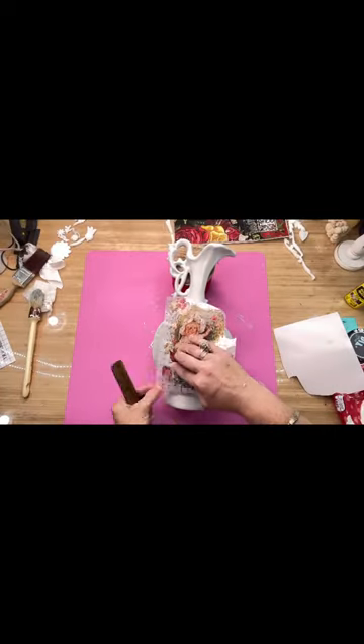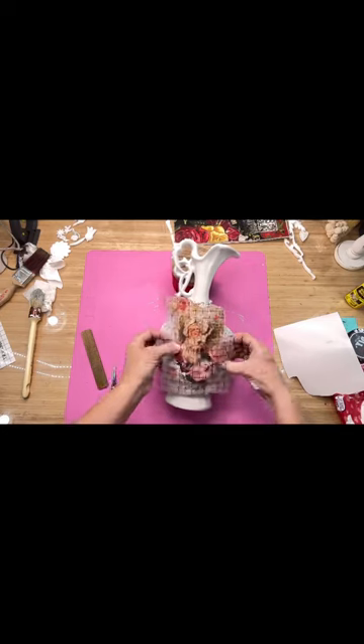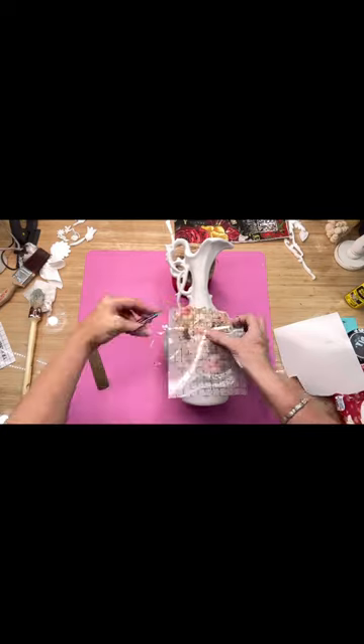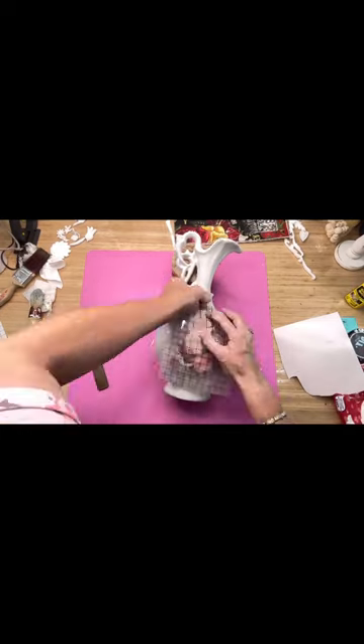Now we're going to use a transfer from the seed catalog from IOD's new summer collection. Usually when I do a transfer I use the little stick they send you, but in this case since this vase was pot-bellied and had little divots all over it, I used my fingernail to get it off — it made it so much easier.